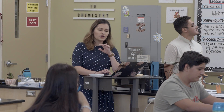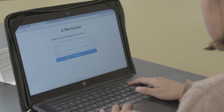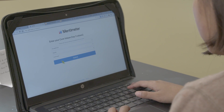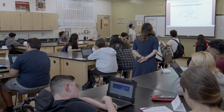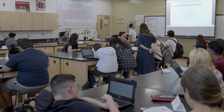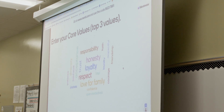On Google Classroom I want you to click on the one that says Mentimeter and open the link. It's going to ask you to enter your three core values — your top three. You're going to enter them and submit. As your words come in they start to populate a word cloud. The words we most agree on are larger in size. The ones we most agree on so far are honesty, trust, loyalty, and love for family.